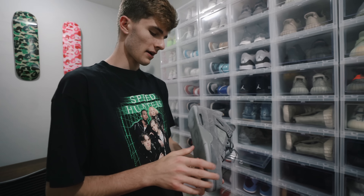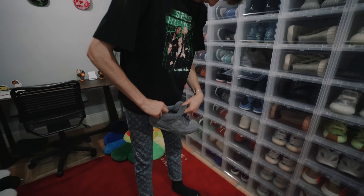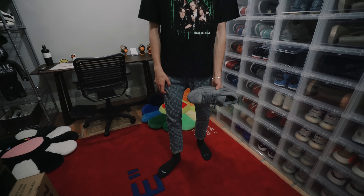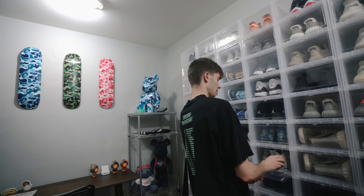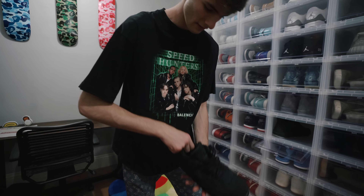Then a bunch of Yeezys and a couple other Jordans. The Cause 4s right here - one of my favorites in my collection. I still haven't worn them. I think they look fire with this outfit too. These are so beautiful.